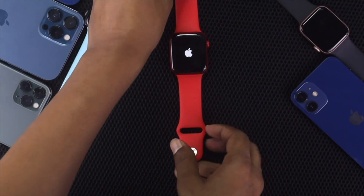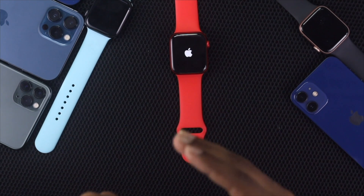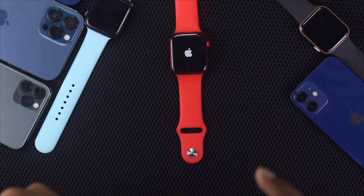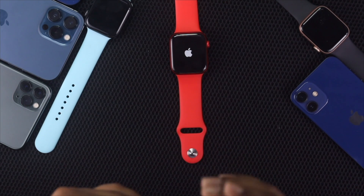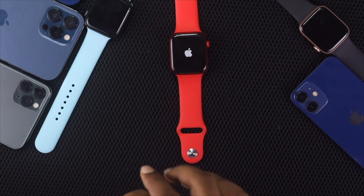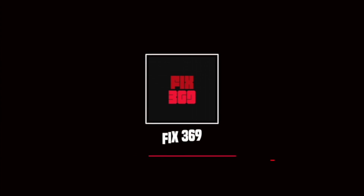This is a legitimate process you can try to fix the red or green lightning bolt problem on your Apple Watch. Hopefully this video was helpful — let us know in the comments. Thank you very much for watching, and we'll see you in the next one.